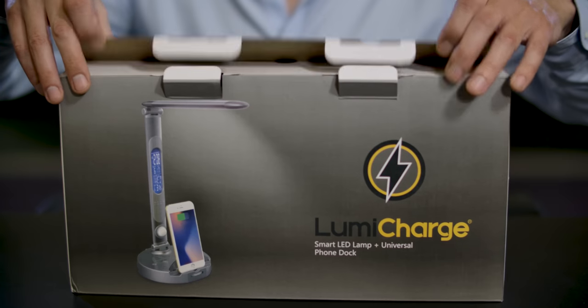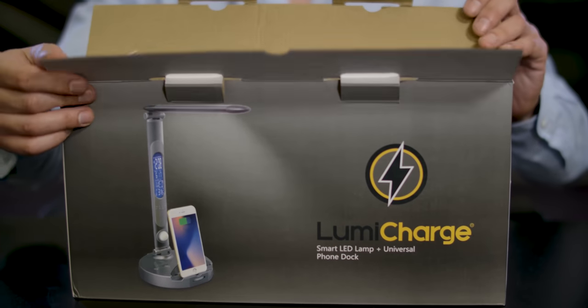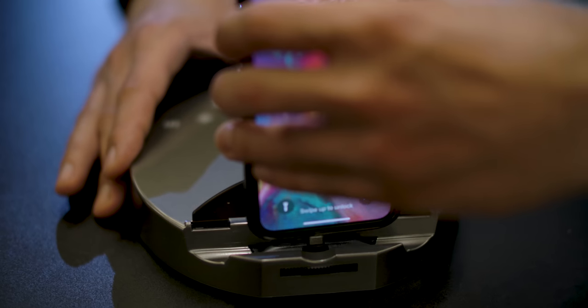Hi, I'm Johnny Kaplan and I'm here today with another unboxing video for the Gadget Flow in partnership with the Cori Group.